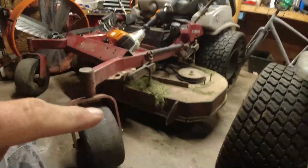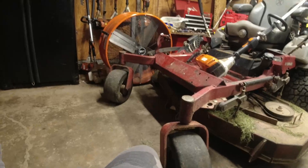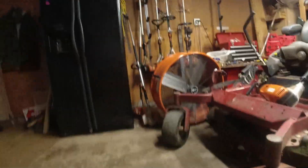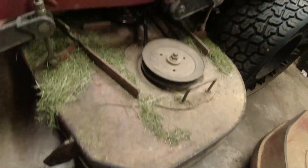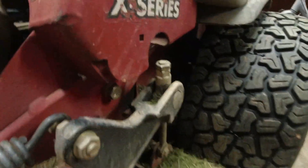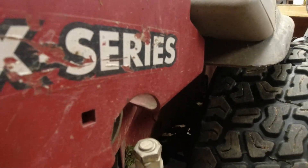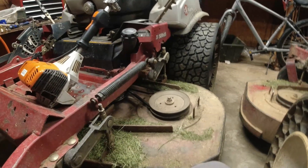So check it out - this is the mower deck that Drew runs and the pitch on this deck, the rake is too much. Y'all see that? In the back right here I cannot go any further - I can't move that nut anymore further up. And when you take it up the deck goes down.